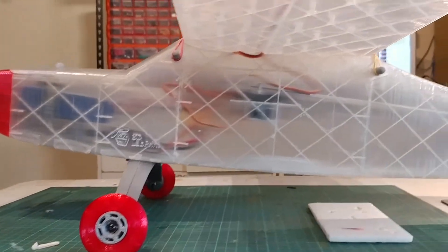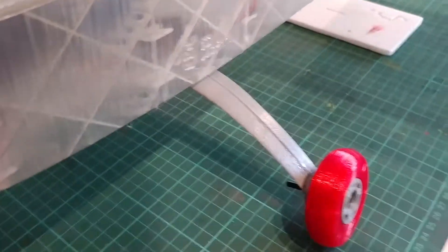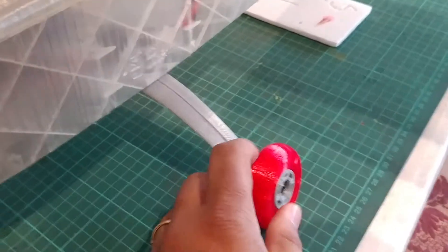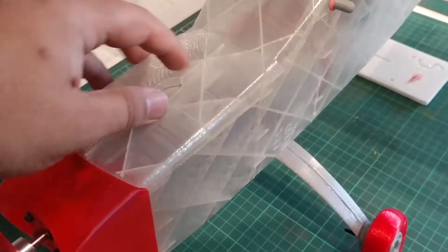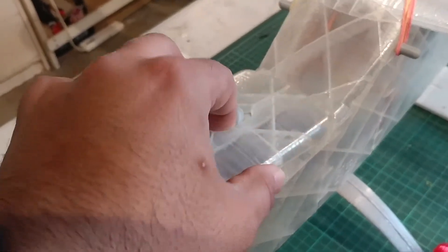The battery is in front, and in the middle there's the landing gear. This is made of a special PETG plastic. The tires are made out of a softer plastic, but again, everything is 3D printed.